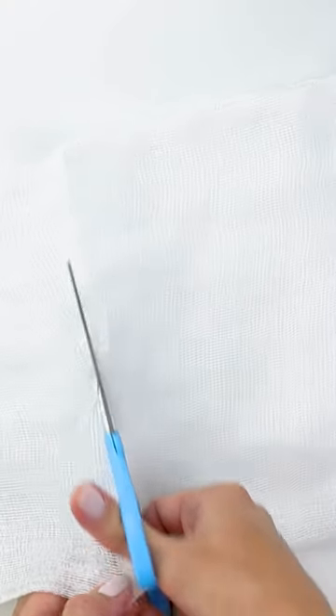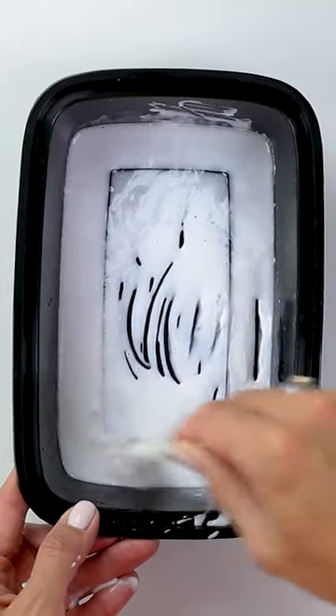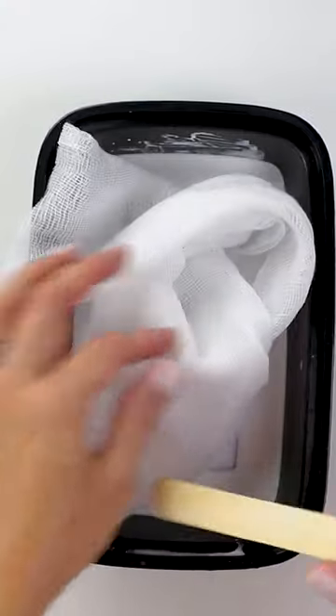Then you're going to cut a square of cheesecloth and mix one part water to two parts Mod Podge. You want to completely drench the cheesecloth in the glue mixture before placing it on top of your ghost form.